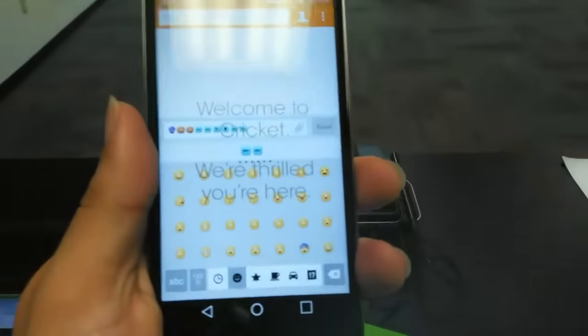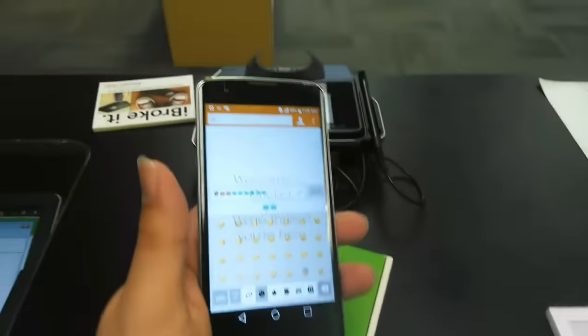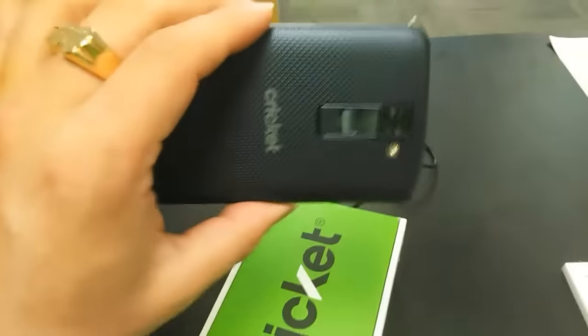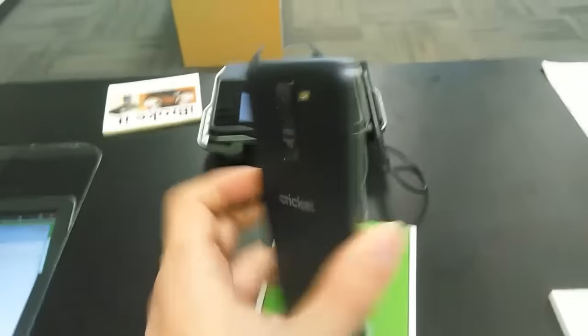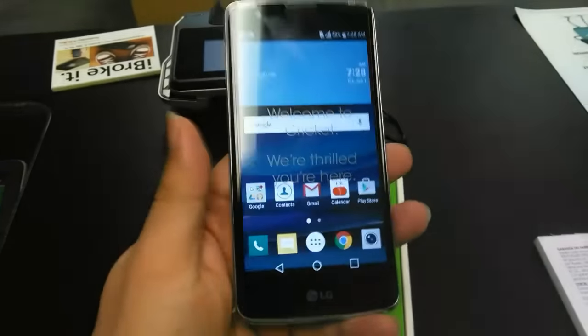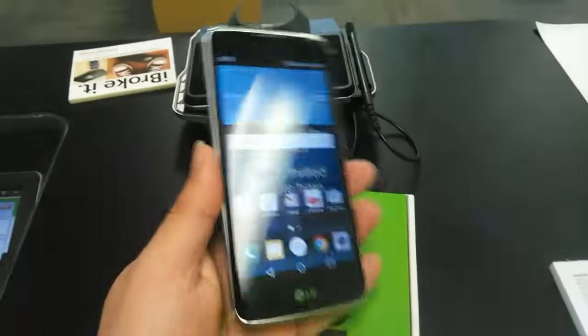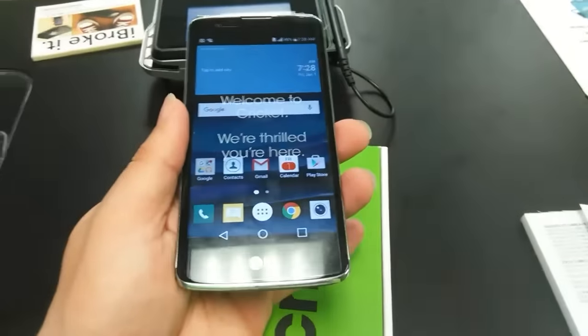Couldn't have a phone without the emojis — just playing! Anyway, thank you guys for watching. This is John from Magic Tech Review with the LG Escape 3 review. If you'd like to see more or have any questions about the phone, let me know and I will answer them. Thank you guys, you guys rock — peace!